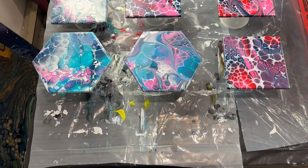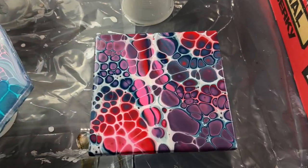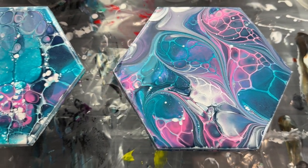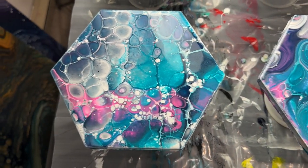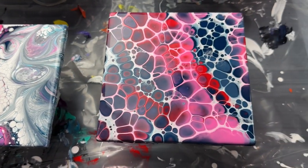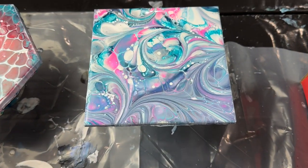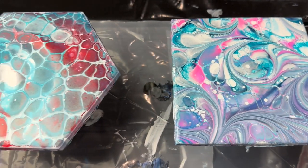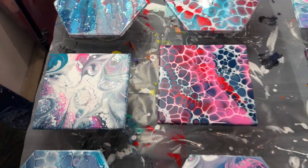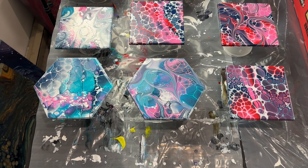So here we are with the three that I finished on camera. I did all of these as well but didn't put them on camera. This is the last one I did - we got this one, and we got this one. These are the ones I did off camera. That one's cool, I like that a lot. So when these dry I will let you see them. Hopefully they'll dry by tomorrow.